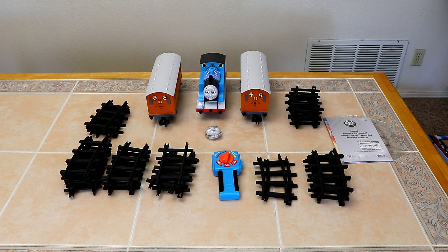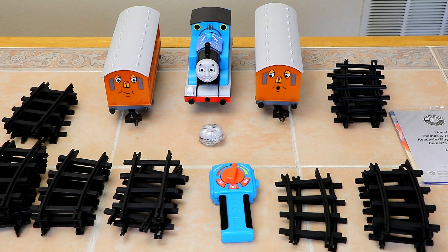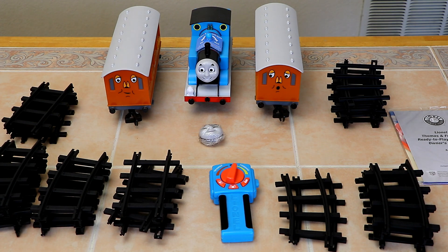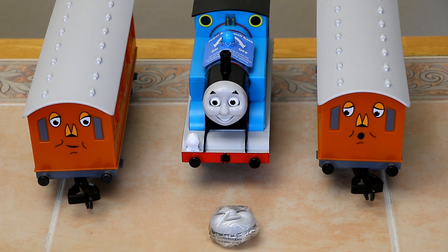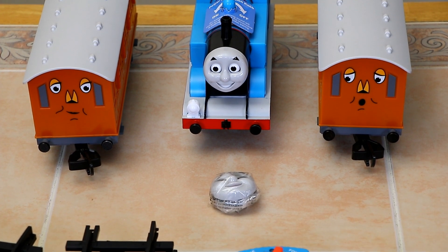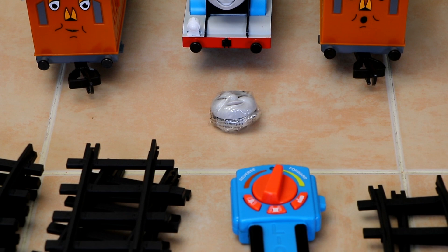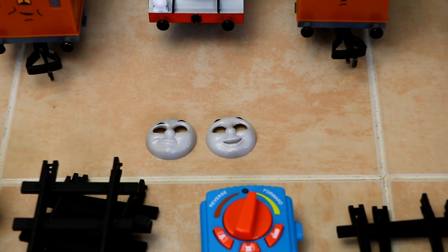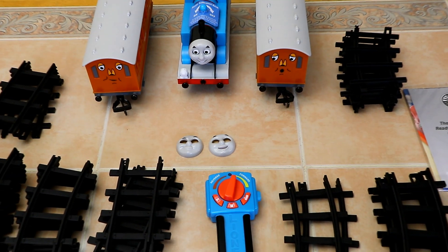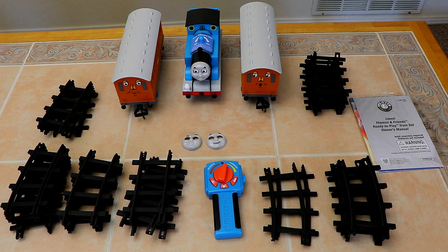Let's take a better look with the packaging out of the way. That piece in the center, just below Thomas — I'll show you that in better detail later — it's another version of his face with a different expression. Here's a closer look at Annie and Thomas and Claribelle, and Thomas' other face. Actually, there are two other expressions plus the one that's mounted on the locomotive already, so a choice of three different facial expressions. You can get a little better view of the remote here, and the instruction manual over on the right there.